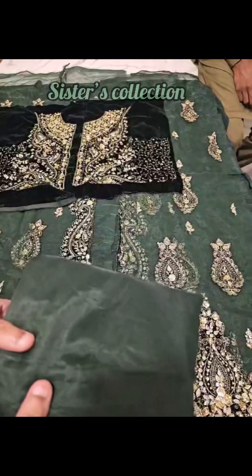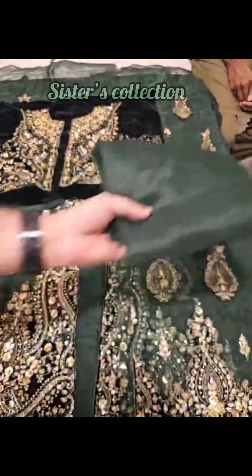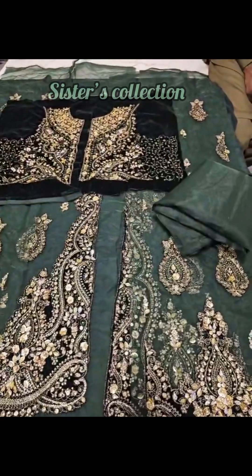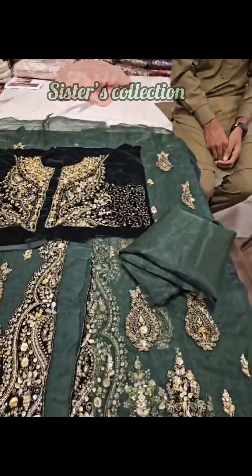It's totally plain and there will be one or two patches. The organza fabric is half and half. Then there are some extension laces.